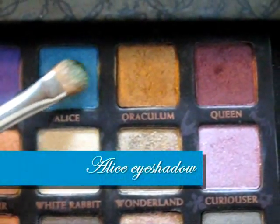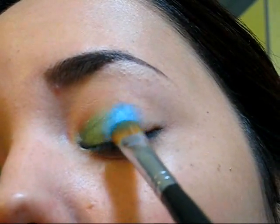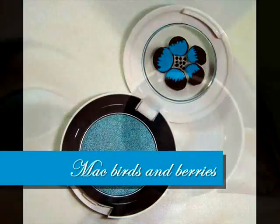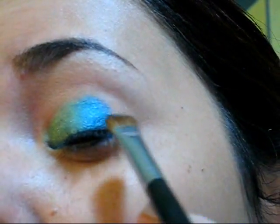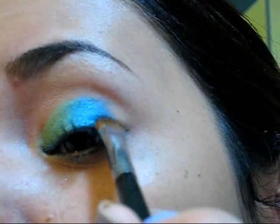Next we're going to be using a blue eyeshadow, applying it next to the green eyeshadow we used before. The third color is going to be a slightly deeper blue, and we're going to apply it next to the first blue color, because we want to have a beautiful effect going from light to dark.